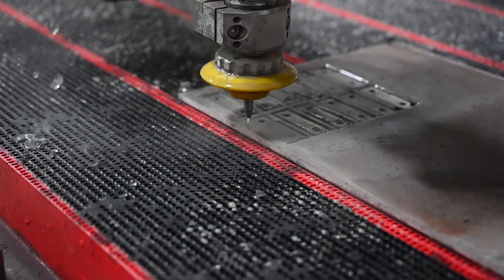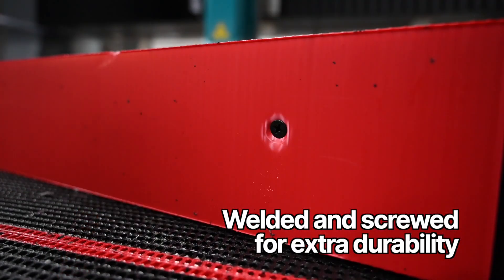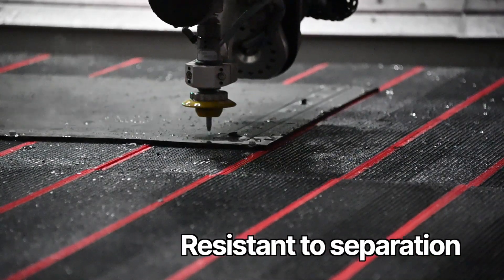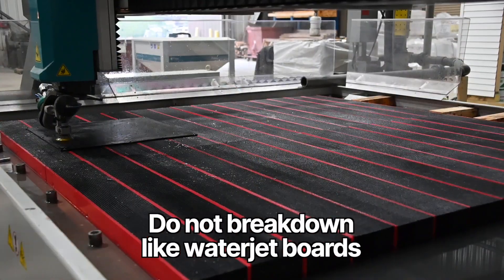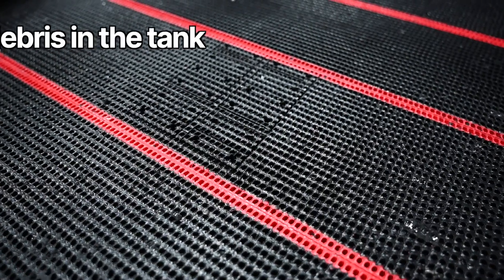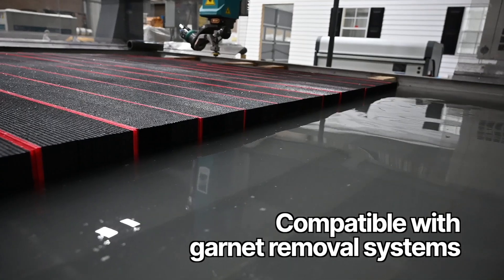Made with a tough, high-density polypropylene that is both welded and screwed for extra durability, HydroBlock bricks are resistant to separation, resulting in longer life and greater savings. HydroBlock bricks do not break down like water jet boards, so there is less debris in the tank, making them compatible with garnet removal systems.